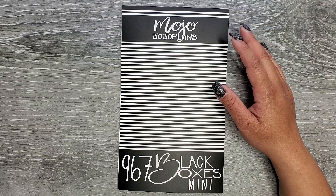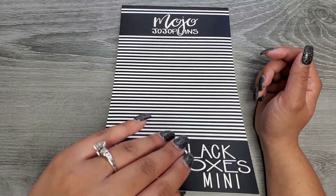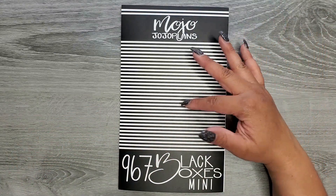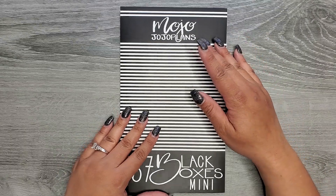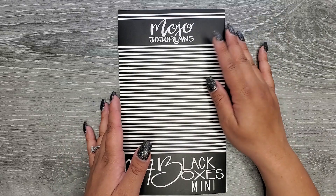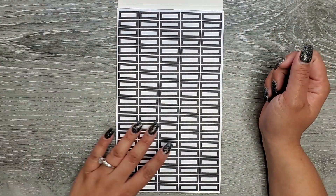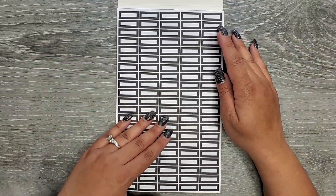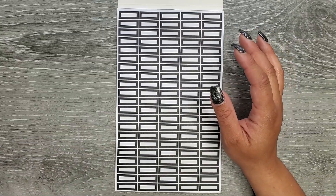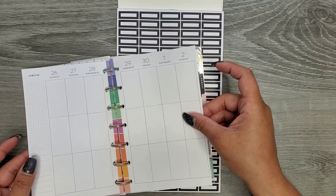There are 967 stickers in here — the OG black boxes had 532 — so obviously the stickers in here are going to be teeny tiny. We'll flip through the whole thing first and then at the end I'll show you what each looks like. Opening it up, we have our teeny tiny quarter box inspired stickers. These ones are teeny, you guys, and this is a vertical.